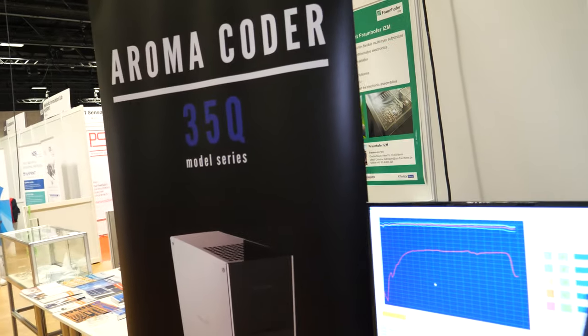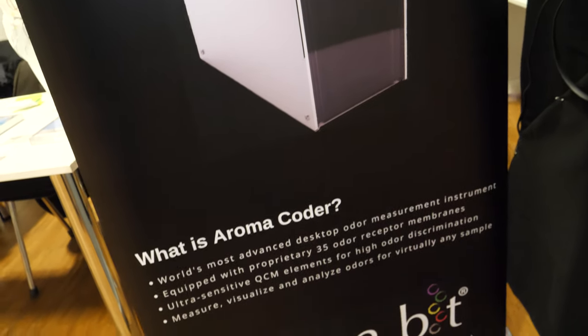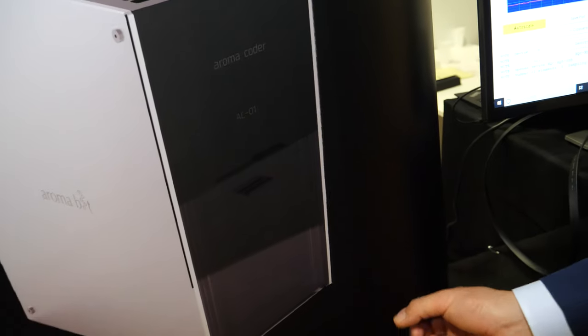So here I see something called Aroma Coder 35Q model series. What is Aroma Coder? It's a desktop type, high-resolution instrument where under one scan you can take 35 different data sets. You open it, put the sample in, close it, switch it on, and you get 35 different sensor output data. So this module has five sensors and this desktop unit has 35 — much higher resolution.